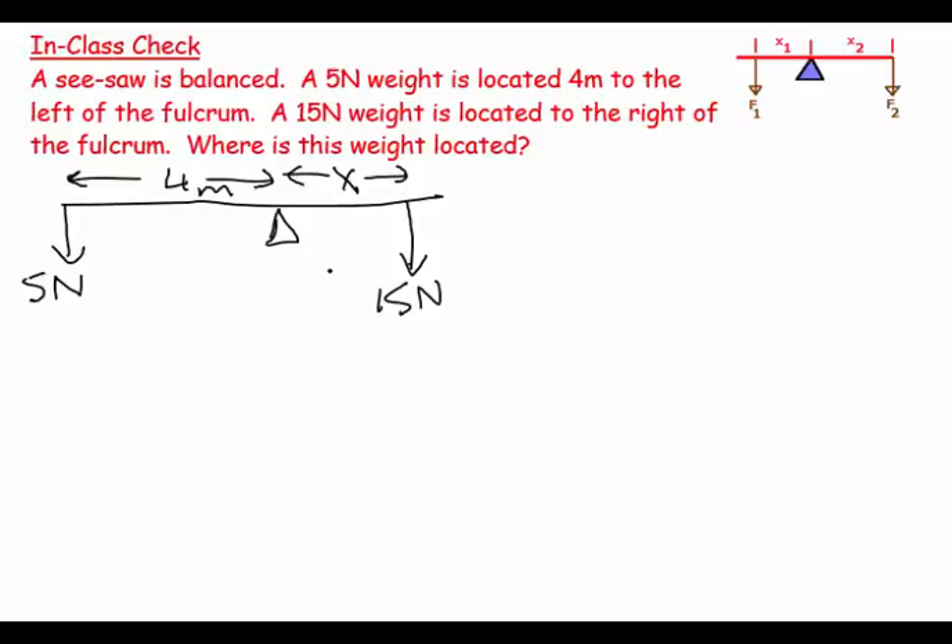The seesaw is in equilibrium — it's not accelerating in a turning motion in either direction; it's stationary. The second condition for equilibrium states that the sum of the torques about any given turning axis equals zero. The most obvious place to put the turning axis is on the fulcrum, and we summarize our torques about that axis.